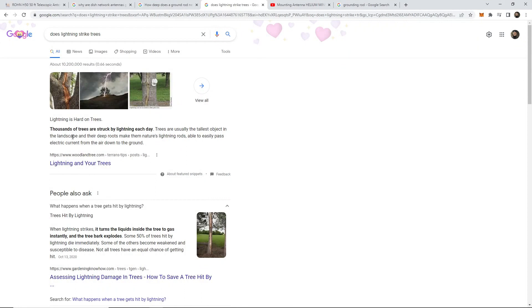It says lightning is hard on trees - thousands of trees are struck by lightning each day. Trees are usually the tallest object in the landscape, and their deep roots make them nature's lightning rods. So if you have a tree install like me, you want to make sure that you ground this thing.